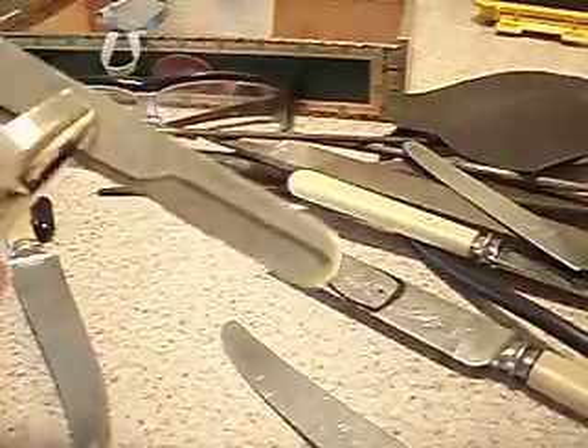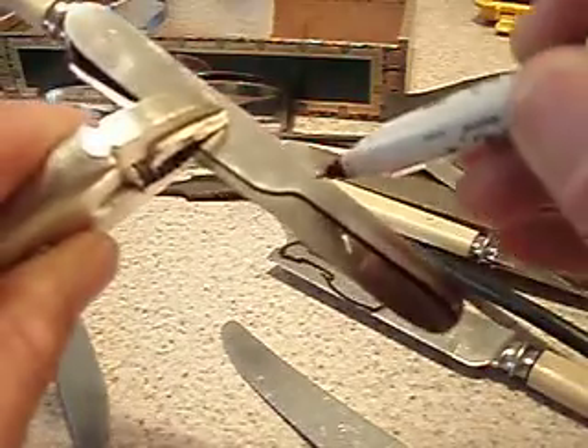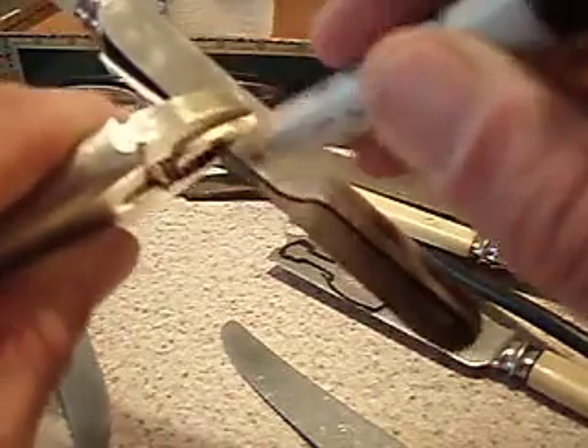Okay guys, once you have your template either drawn on or a pick that you would like to duplicate, just trace it onto your material, like so, just to get a general rough idea of what's going on.